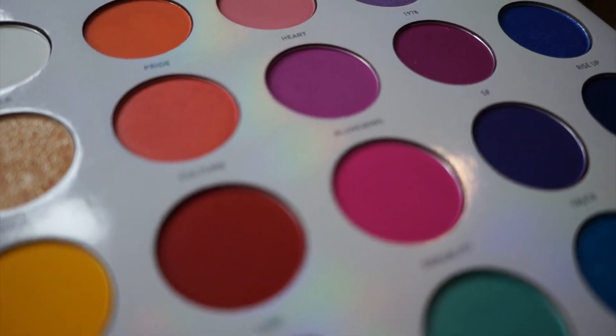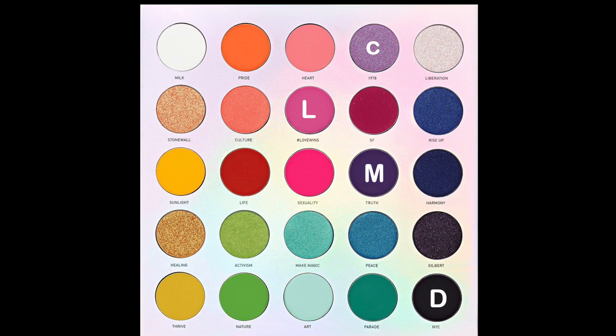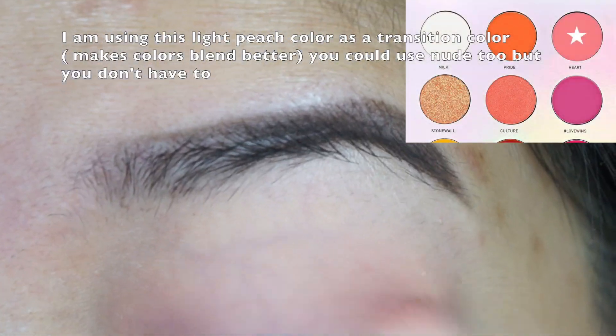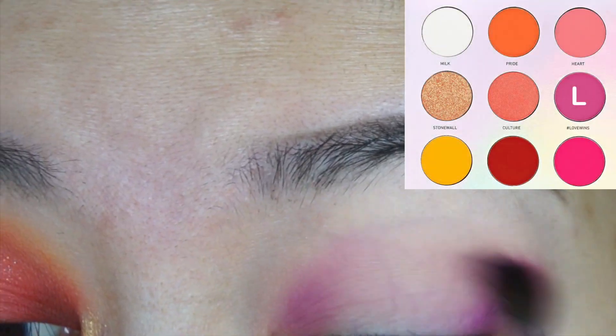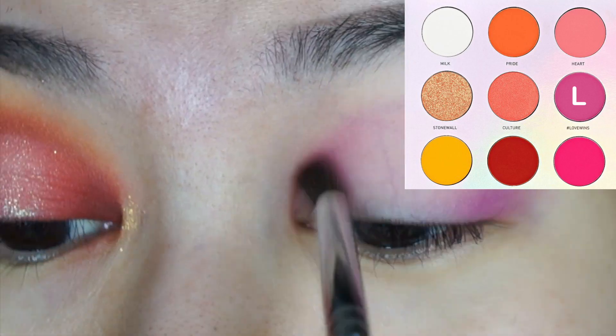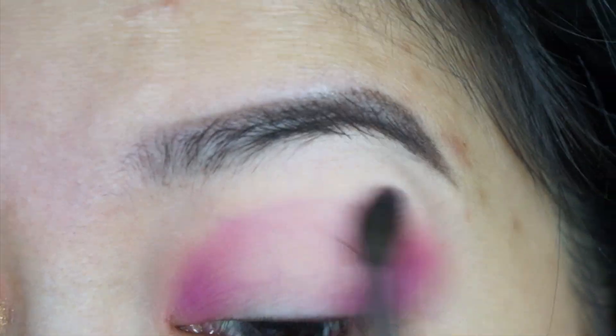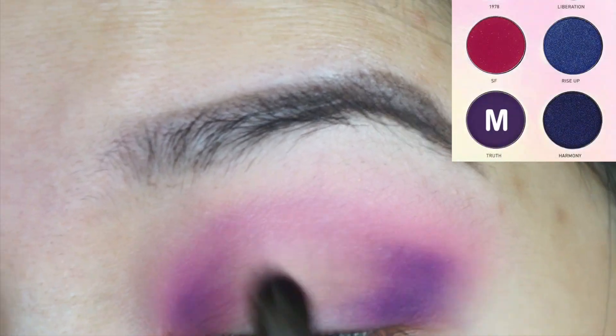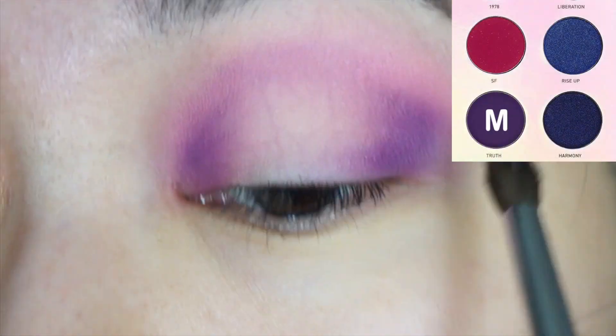I've picked my light, medium, dark, and center shade. Using the light shade, I apply it in the outer and inner corner, and what's left on my brush I sweep back and forth in the middle. Then with my medium shade, I go in at the same spot I did with my light shade.